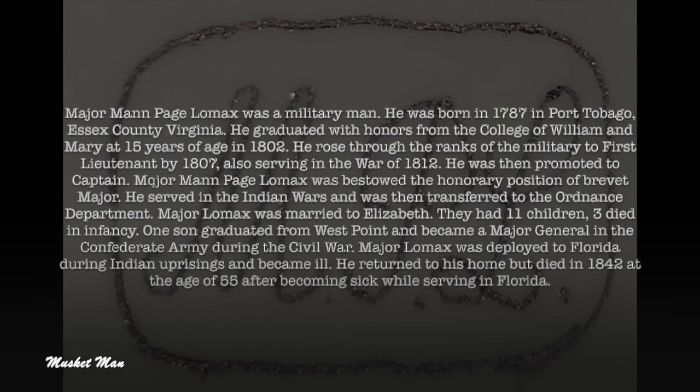Major Man Page Lomax was a military man. He was born in 1787 in Port Tobago, Essex County, Virginia. He graduated with honors from the College of William and Mary at 15 years of age in 1802. He rose through the ranks of the military to first lieutenant by 1807, also serving in the War of 1812.